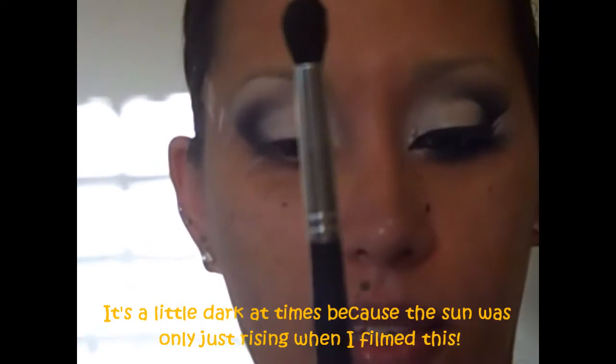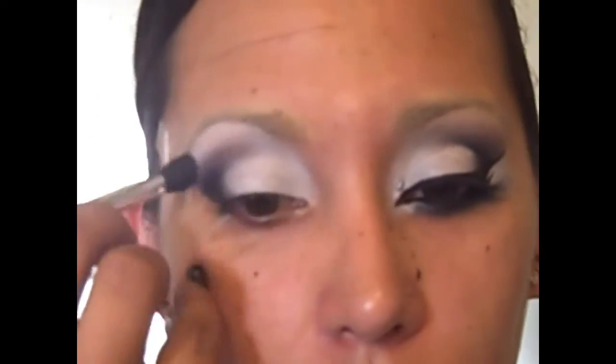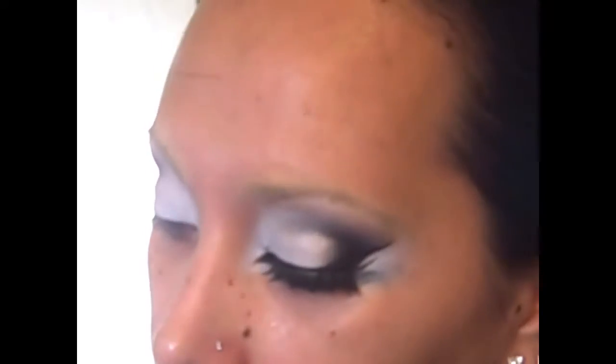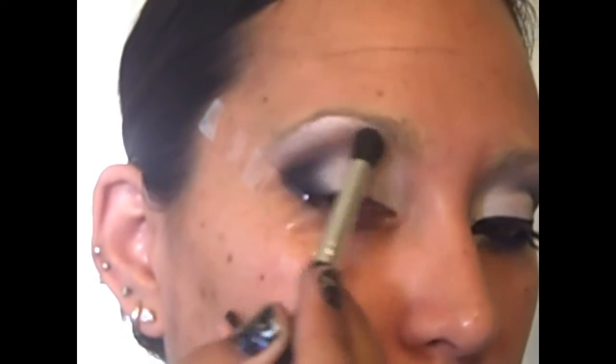Now I'm going to take my Revlon contour shadow brush — my favorite — and this eyeshadow by NYX called Root Beer. I'm going to get some on my contour brush and use it right there as a transition color. Not a lot, just a little bit. Keep blending. I'm actually going to blend it up a little bit to warm up that white we've got going on on top there.